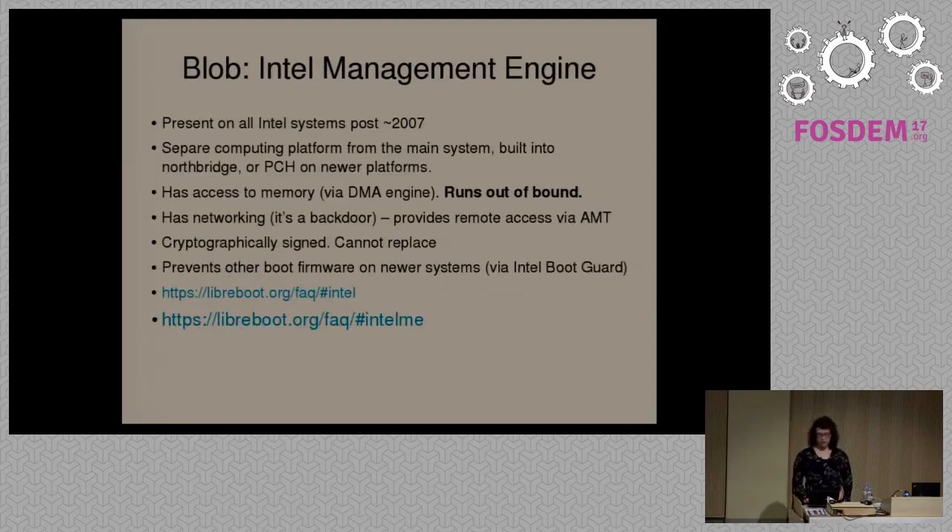Another major blob found on all Intel systems from 2007 and beyond is called the Intel Management Engine. This is a separate computing platform — a separate system inside the system. It's embedded inside the North Bridge on older systems and in the Platform Controller Hub on newer systems. It has its own access to memory — to the main system memory — through what's called a DMA engine. It has its own networking. One of the main extensions it provides is called AMT, or Active Management Technology, which provides remote access features for configuration changes, independently of whether an operating system is even running.